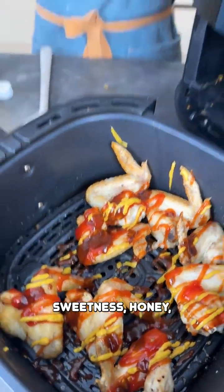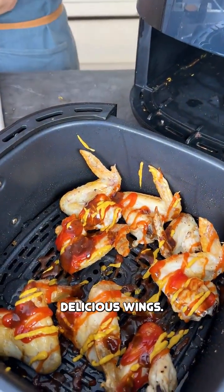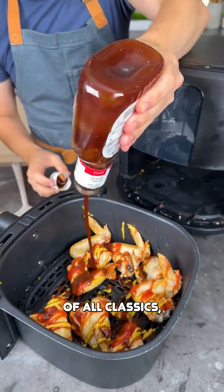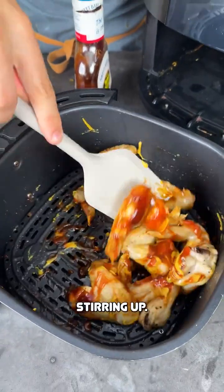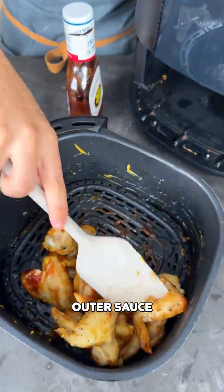Then for a little bit of sweetness — honey. Very important. That'll caramelize and get nice and sticky; we want sticky, delicious wings. And then finally, the classic of all classics: some Sweet Baby Ray's barbecue sauce over there. Then take your spatula and give that a stir.